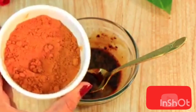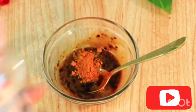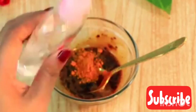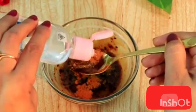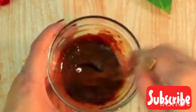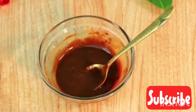Then get your turmeric powder — that is our next ingredient. Get half a tablespoon of turmeric powder and add it to Johnson baby oil. You can use any oil you have, like coconut oil, but I'm using Johnson baby oil. Mix these ingredients together very well.